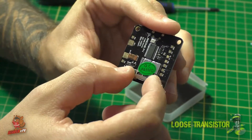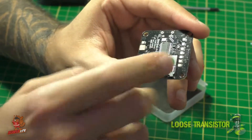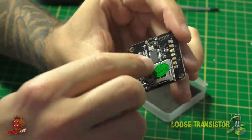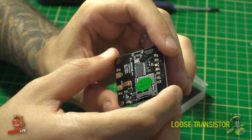It also has a nice SD card slot for those of you who like to chase blackbox logs. You just put a little SIM card in there and you can record your logs — super easy. This is usually a feature you don't see on a cheap flight controller like this.